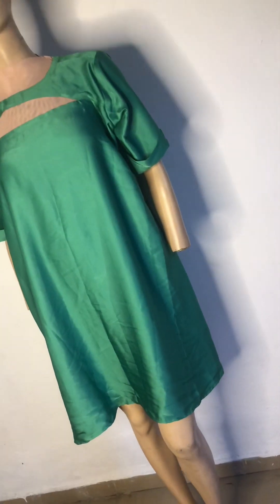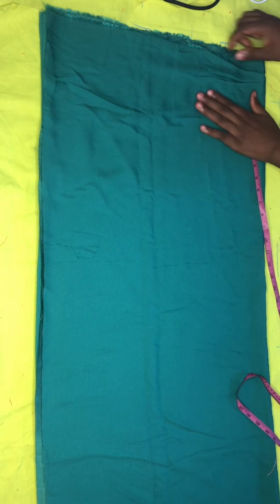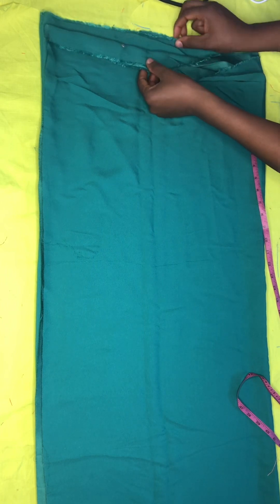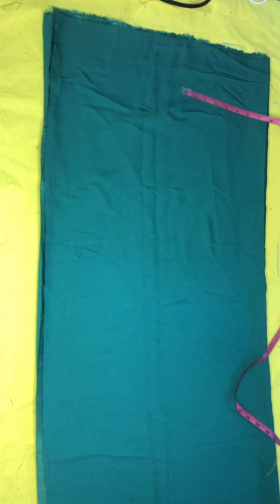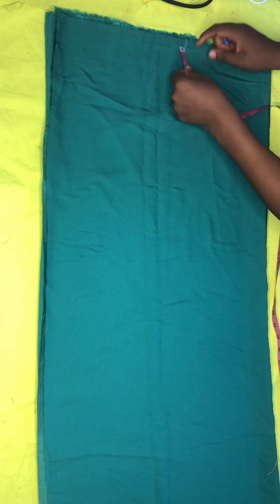Hello everyone, welcome back to our channel. Today we'll be making this gown. We will start by cutting this gown — when you are cutting it, it will be folded into four places.